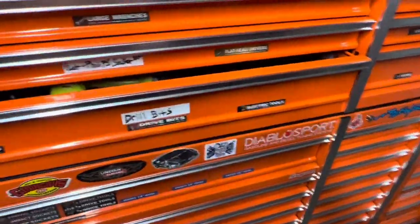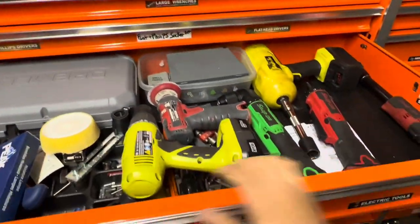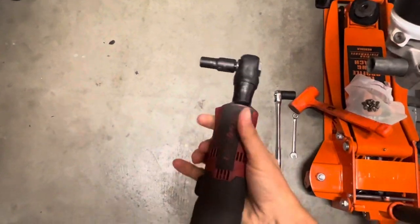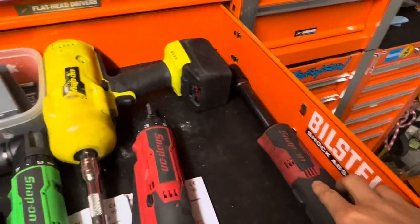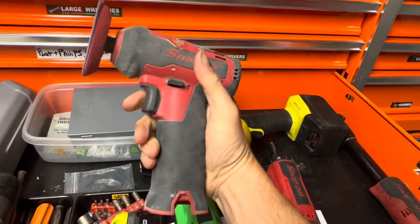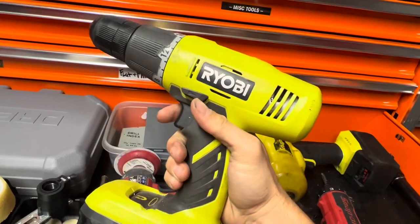You need to have all the screwdrivers. Some electric tools — I think I got one more right here, it's got the short head on it, a short neck. And a long neck. I usually go with Snap-on for my electric tools, except this drill — the cheap one.